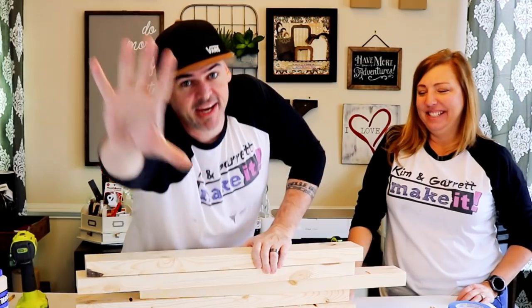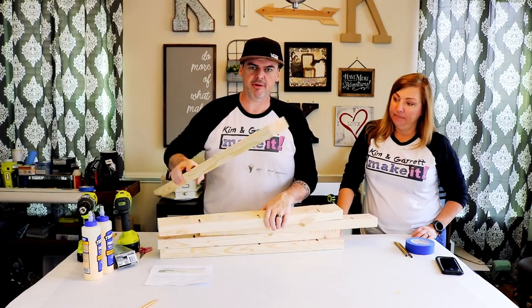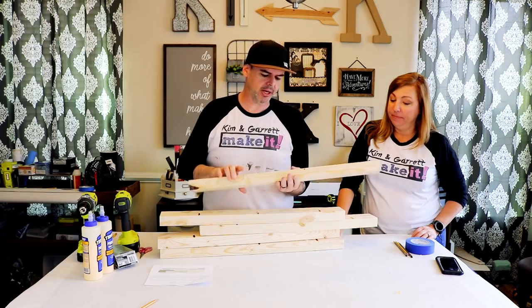Step five: we make the tabletop. We're gonna pin a bunch of 2x4s together using glue and plug-it screws.